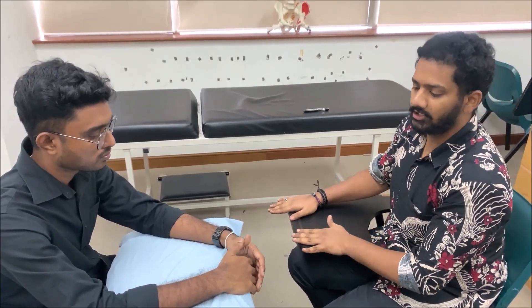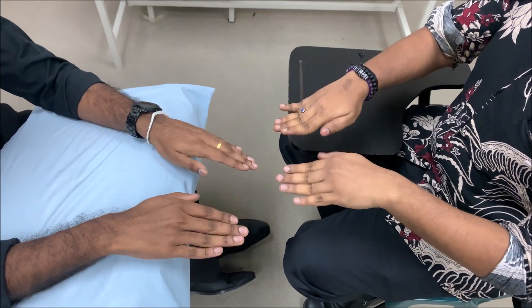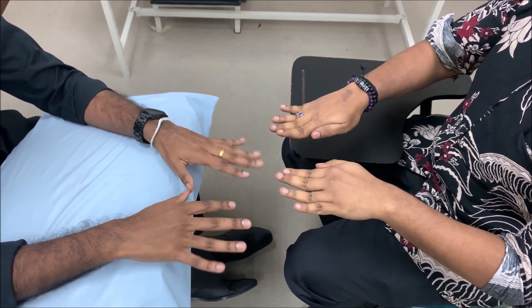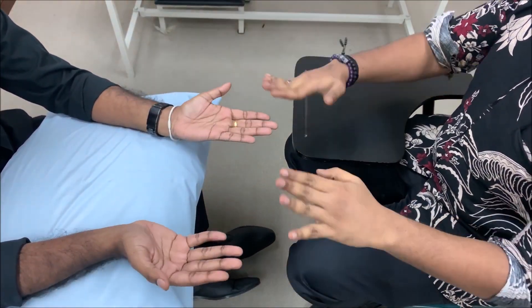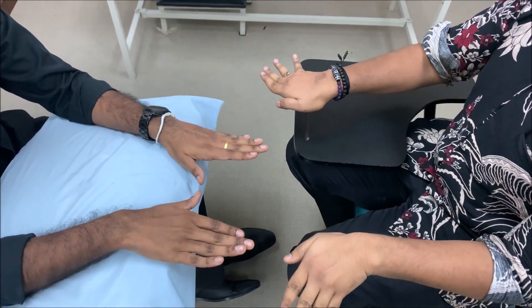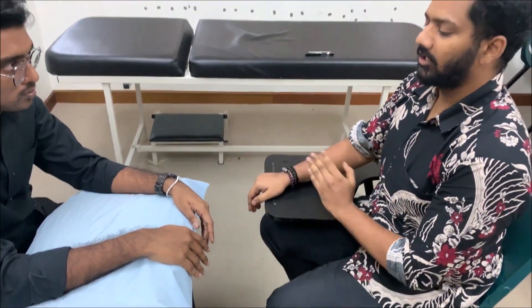For the ulnar nerve screening, see if the patient can abduct and adduct the fingers — ask the patient to follow what you are doing. Important: do not ask for flexion-extension; it should be abduction and adduction. Also check if the patient can perform ulnar deviation at the wrist. If the patient cannot do any of these movements, screening is positive for ulnar nerve injury and you proceed with the look-feel-move-special test sequence.